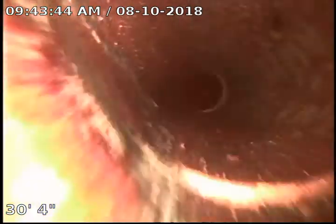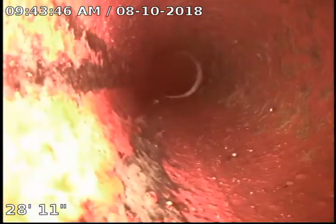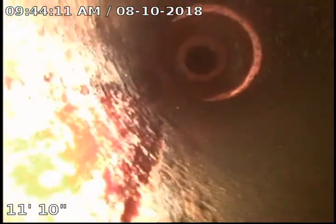You can see the counter in the bottom left-hand corner — this line looks beautiful. I don't see any issues with it, no cracks, breaks, or build-up, just that one spot way up at the end where it's turning to go under the house. That's just where it reduces, going from four to six inch clay. It's normal because this is the city lateral right here where we have the clean-out.